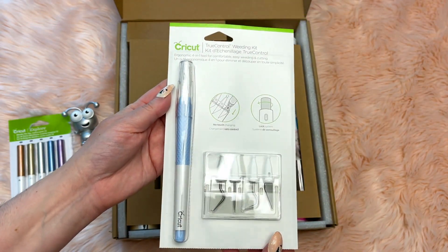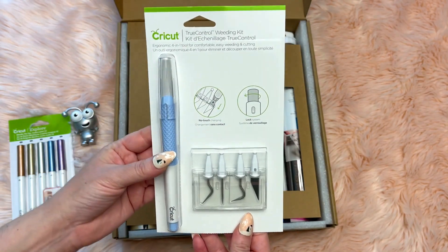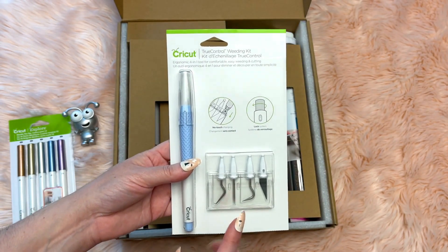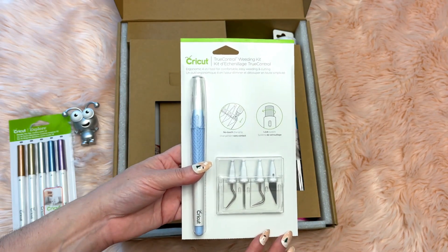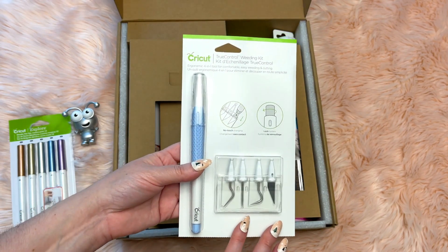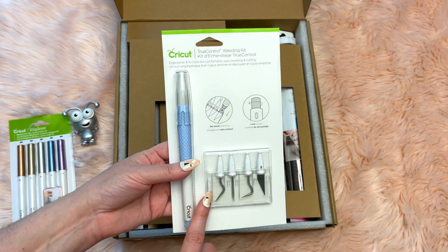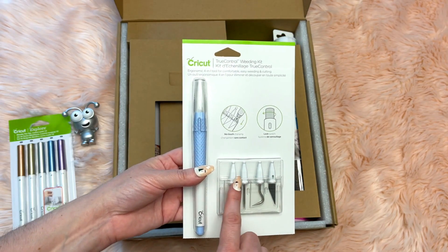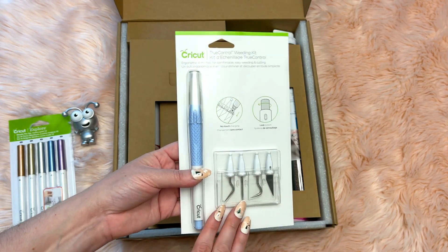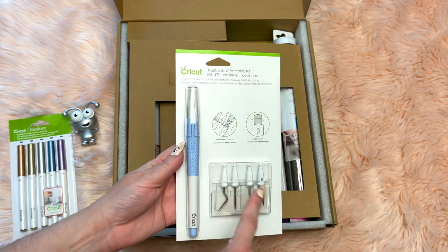The next item is the True Control Weeding Kit — a four-in-one tool for easy weeding and cutting. My daughter absolutely loves these, especially for clay work too — you can just use the knife point with it. It's super versatile: you can use it with paper crafts, vinyl crafts, iron-on crafts, and more. You don't have to worry about accidentally harming yourself because you can just pop the tip in using the little slots. You can reuse this over and over and just buy separate tips.